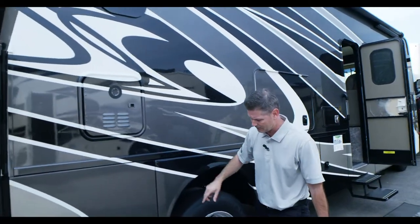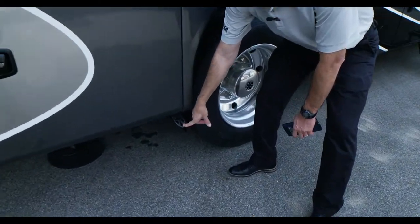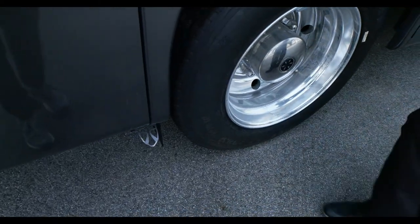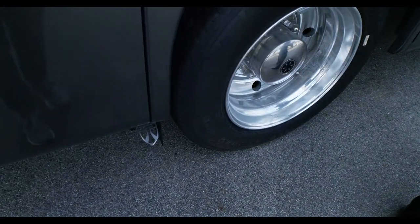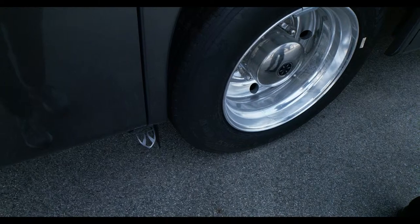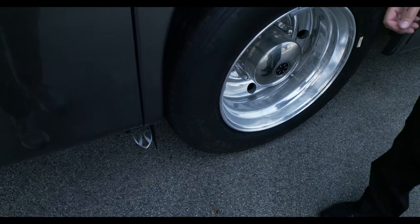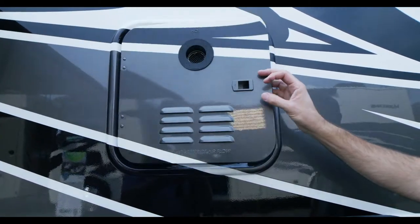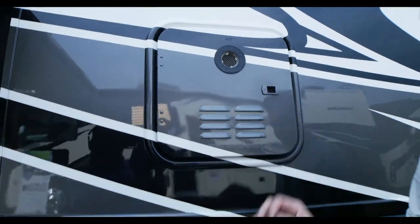Moving down to the back, there's a pet tie-down — great for a dog, and also a great spot for bikes. You can lock your bikes up there at night. Right here is your tankless hot water. Not a lot you need to do with it, but it does exhaust hot air, so just be aware of that.